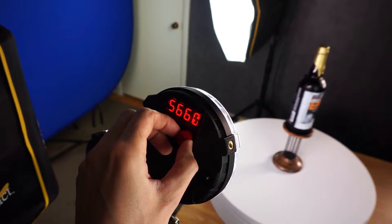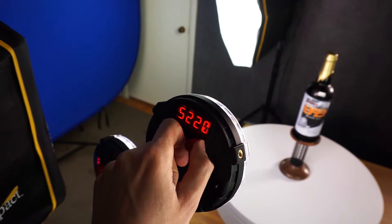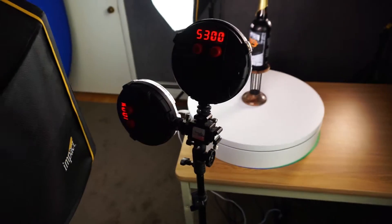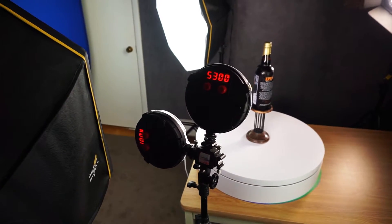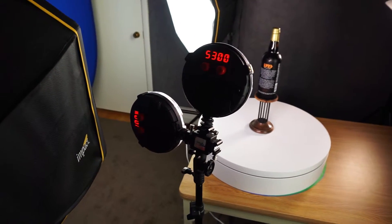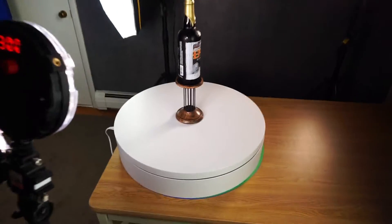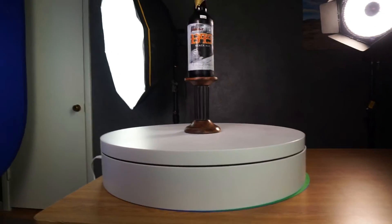I really like these lights too — they're compact, you can adjust the brightness, and then you've got your color temperature on this side. I had this set to 5300. That light's really cool. I picked up two of those on B&H — they have a deal of the day thing. I got these for a really good price, like $140 off retail, which was pretty spectacular.